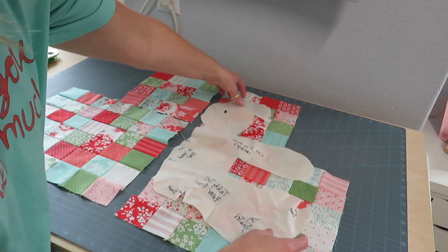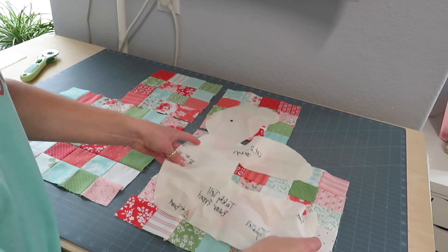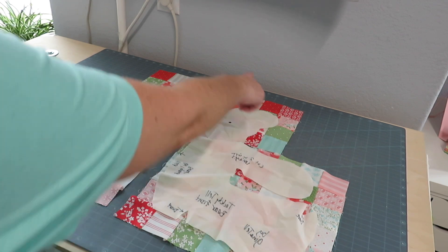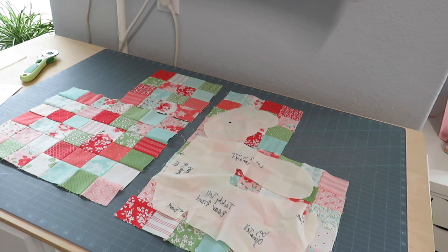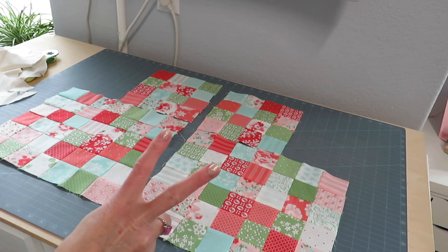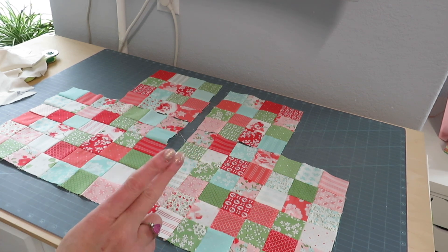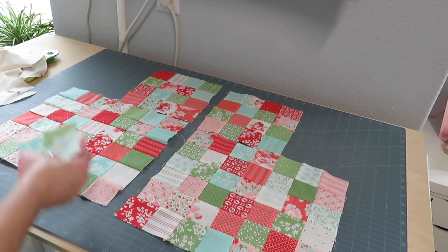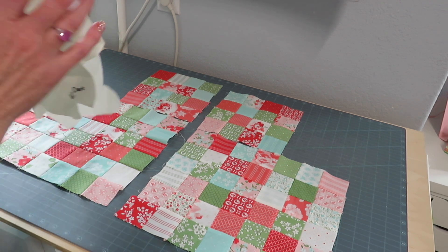You just flip one piece over to get the mirror image, and once it's sewn together and quilted, trim it out and your front pieces are done. The back works the same way. On the pattern you'll notice you have two extra C pieces — those two pieces go down on the bottom for the back.